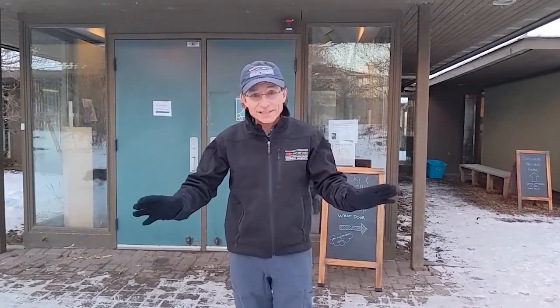Hi, it's Scott from Woodlake Nature Center, and this winter, get outside and do some activities. Woodlake's trails are always open to walking, but it's much more fun to snowshoe or cross-country ski. Now we've got a new system this year, so it's totally contact-free. Go online on our website and register for your snowshoes or for your cross-country skis.